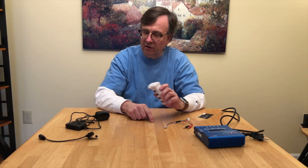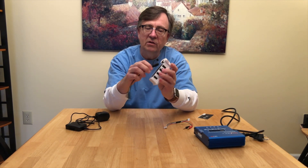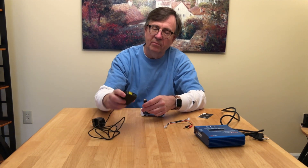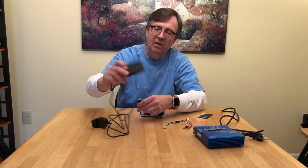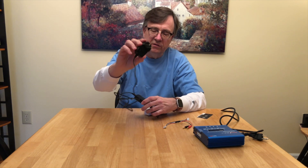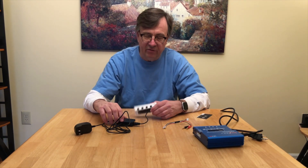Normally you would charge your Hupson Xeno battery using an adapter like this that comes in the box with the controller. You plug these pins into the underside of the battery, then take this connector and plug it into the standard Hupson balance charger — which looks very similar to what you get with the 501 — and then plug that into the wall.